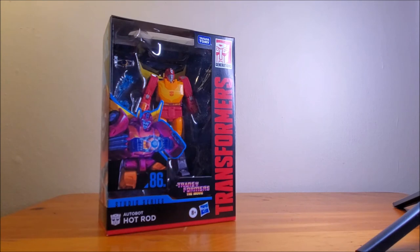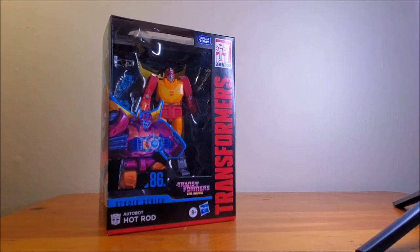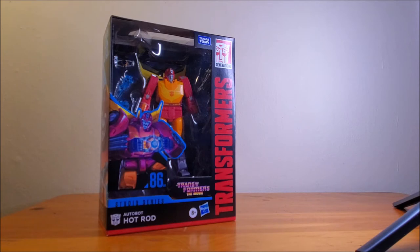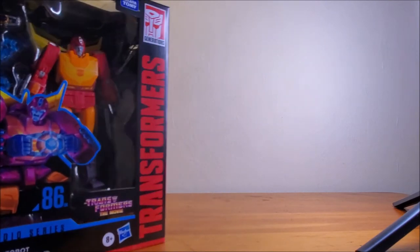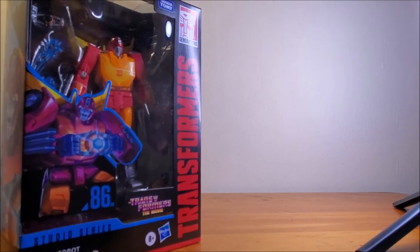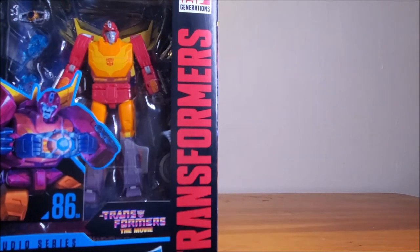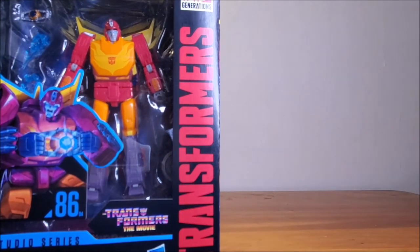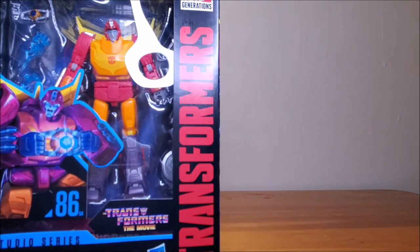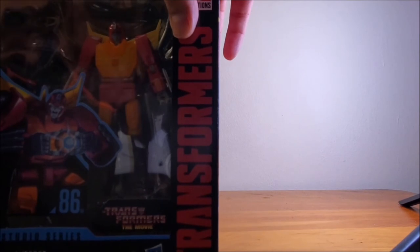You got the touch! Hot Rod, the Studio Series 86, figure number 4. Autobot Hot Rod. Look at that — that is so cool. These Studio 86 figures are dope. Totally awesome. The little Matrix of Leadership up there. I can't wait to take that out of the box. That'll be a video in the future.